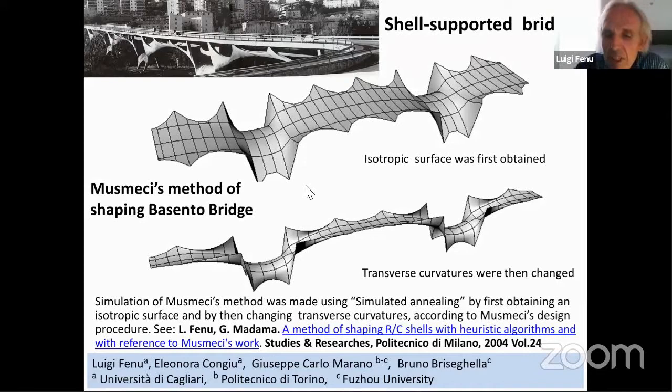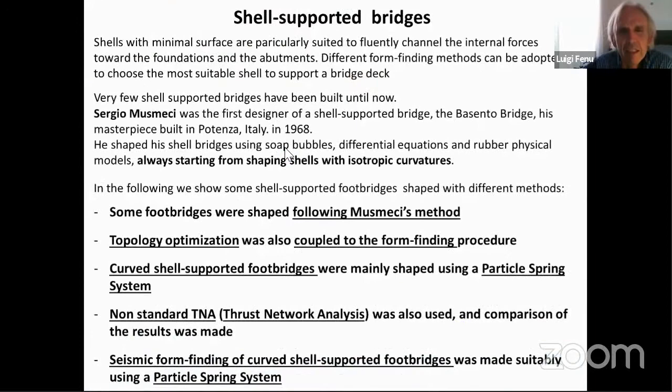This presentation is a summary of our research in shell-supported bridges in the last 15 years. We initially followed Musmeci's work, and he shaped his shell bridges using many methods — for instance, soap bubbles, differential equations, and robot physical models — always starting from shaping shells with isotropic curvatures, and then by changing the transverse curvatures.